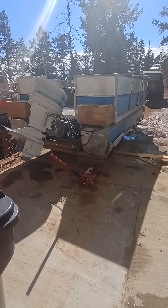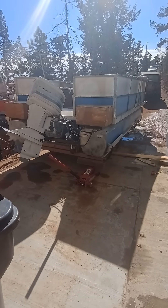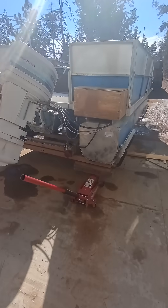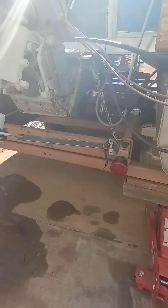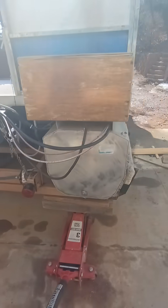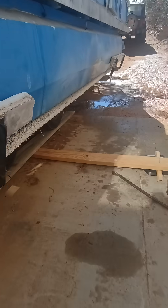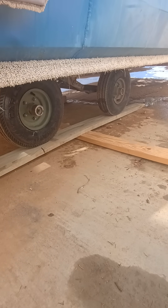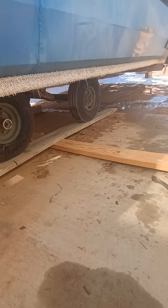All right, I think I got this weighed. Let me show you how I did it — land a boat in its trailer. I put some blocks under the left side just to level it out, and then I put a board across the wheels to hold both axles.